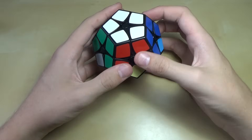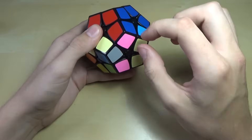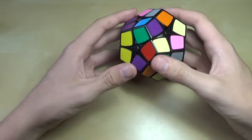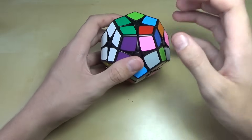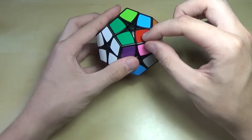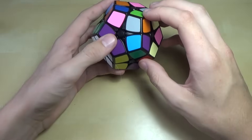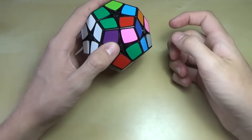The next step is to get those five pieces next to the ones you just made. For each piece you put on the first layer, there's a piece connecting to it on this layer. For the entire next step, we're going to move this over to the left side — it'll make it a little easier. We'll find a piece to start with — let's start with purple and green. We need to find the other piece that also has purple and green on it, so just look around the cube.